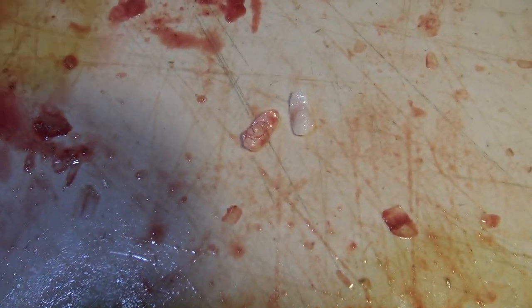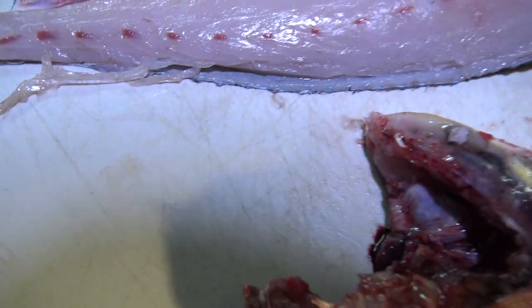Otolith number two. Boom. There you go, Benji. Congratulations on your first legal.